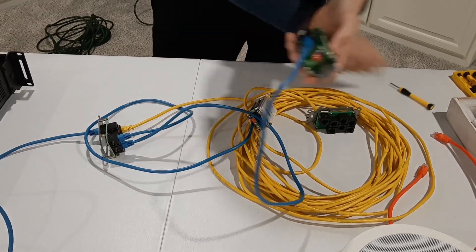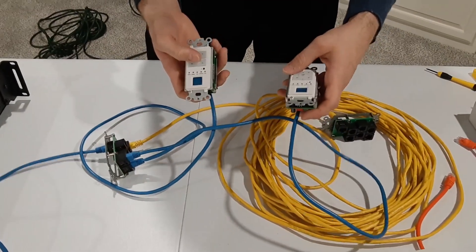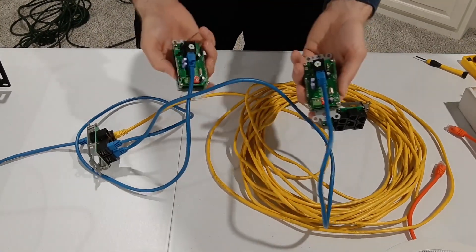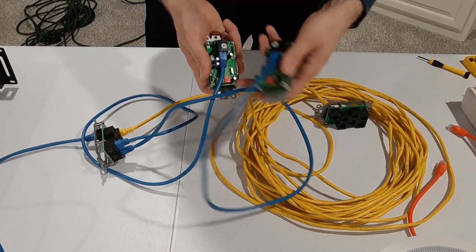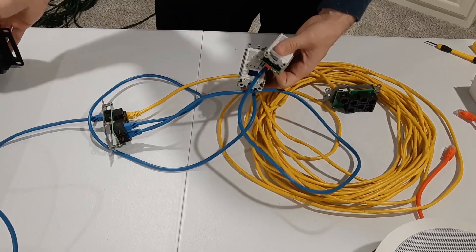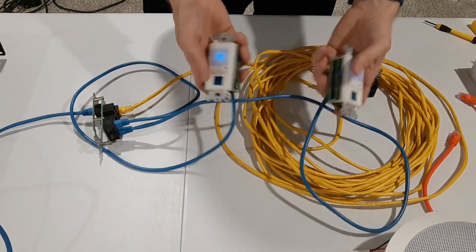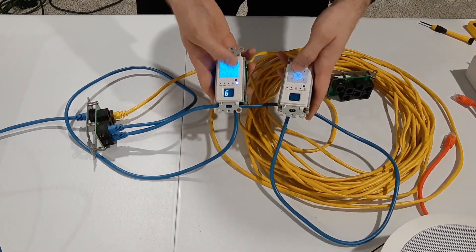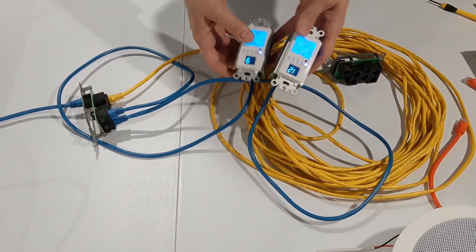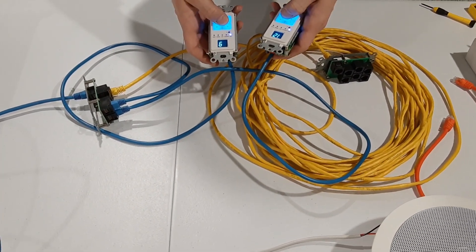If you're installing the system and you're having trouble — you're pressing a zone button and it's not turning on but the light is on — check all your keypads, because you might have accidentally set the switches to control the same zone. As we just demonstrated, that does not work. Once I addressed the keypads to different zones on the back, they both turned on at different volumes, because they were now controlling zone one and zone two separately.